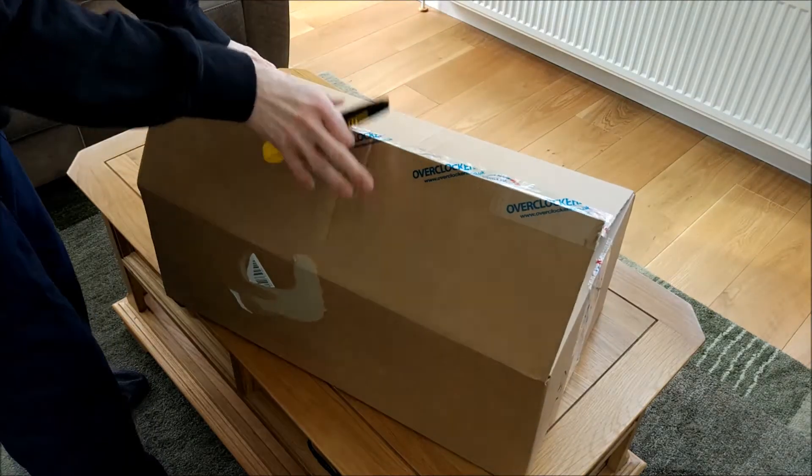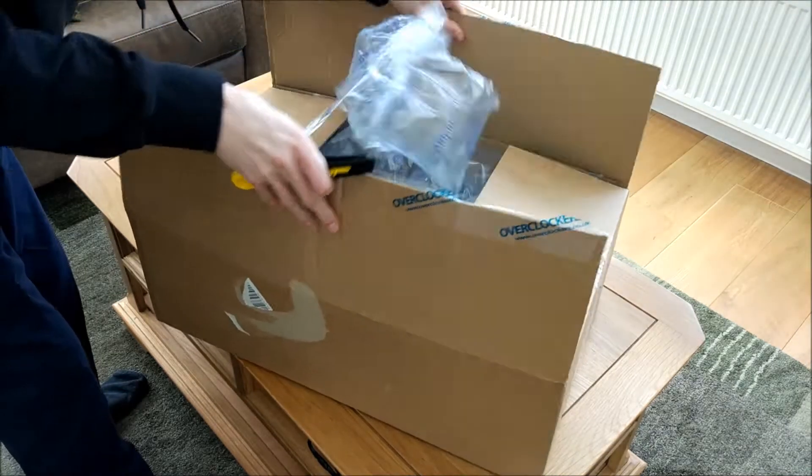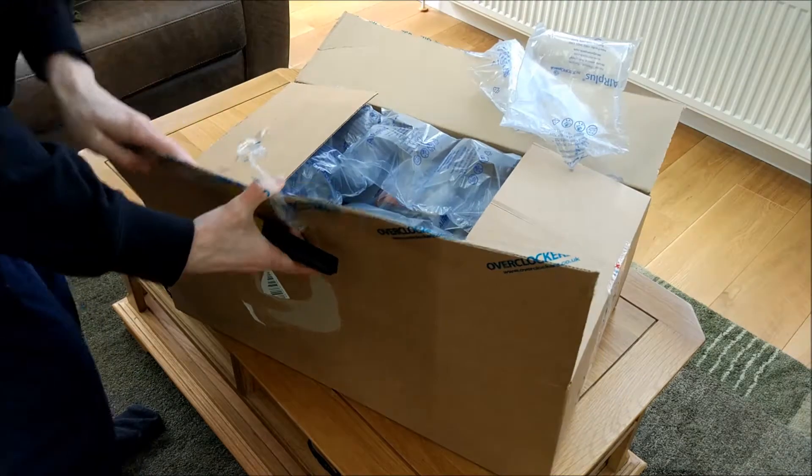Packaging is stuck to the box, which isn't ideal, but there's plenty of packaging.